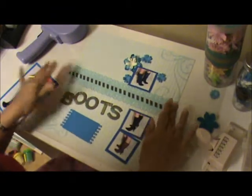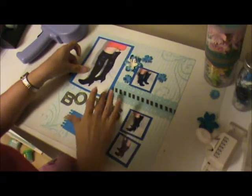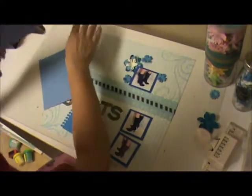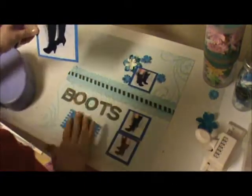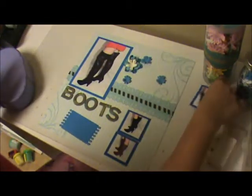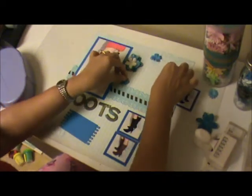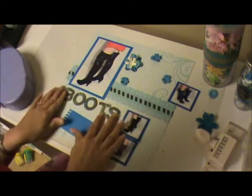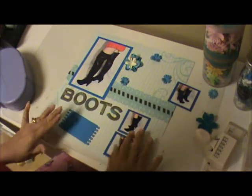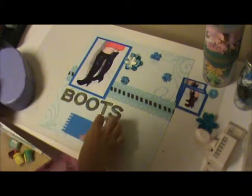Now we're going to adhere our picture here. I'm going to put this on the side because I'm not going to adhere it yet — I'm going to use some stamps on this side to create some swirls. This side I could definitely adhere though.